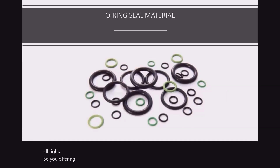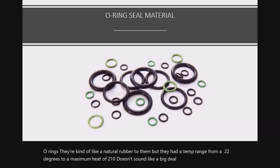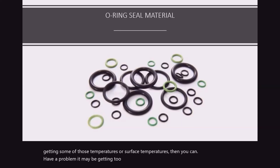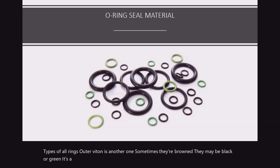O-ring materials — like I said before, there are different types. There were the old black O-rings, kind of like a nitrile rubber, with a temp range from negative 22 degrees to a maximum of 210 degrees. It may not sound like a big deal, but when you start getting some of those surface temperatures, you can actually have a problem — it may be getting too cold too, which causes problems. There's also some other types of O-rings out there. Viton is another one — sometimes they're brown, they may be black or green. Their range is negative 4 to 392 degrees maximum.